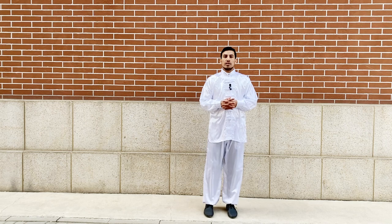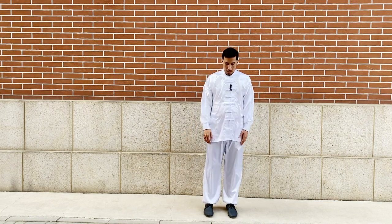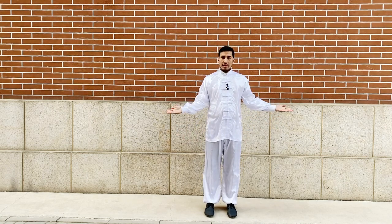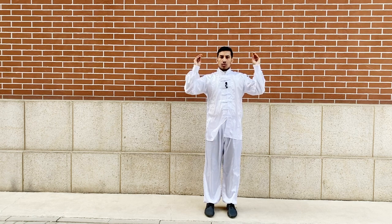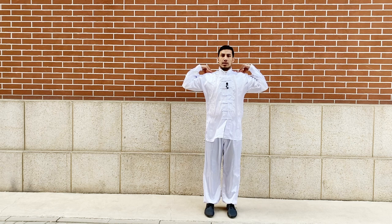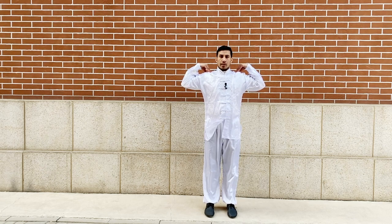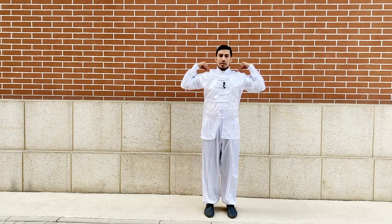Now we will practice the second move for shoulder pain. For this you have to stand like this way, and with both hands you have to make a triangle like this. With your fingers you touch the tip of the acromion process of your scapula, or the lateral head of your clavicle.